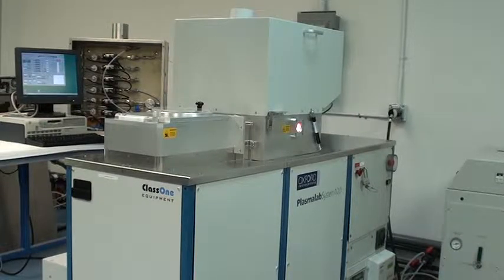Hello, we're here at Class 1 Equipment and this is the demonstration video for ID 3811, which is an Oxford Plasma Lab 100 ICP etcher. The system's been fully refurbished and it's running well now.